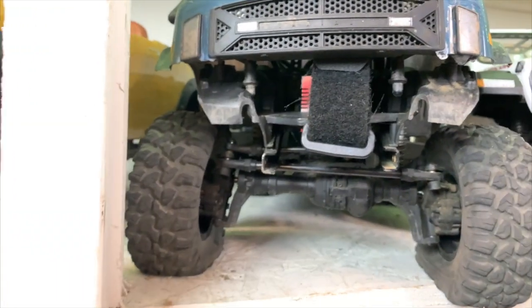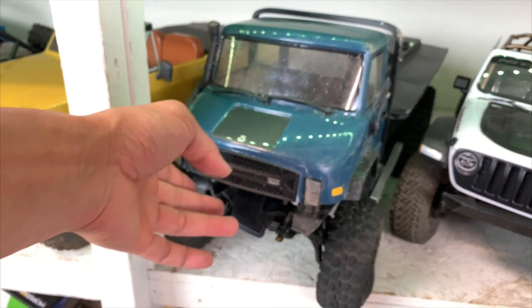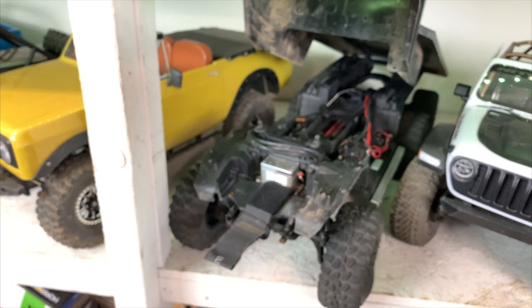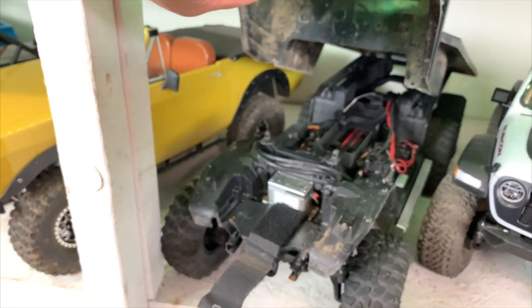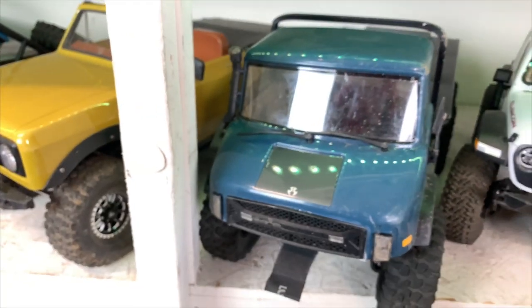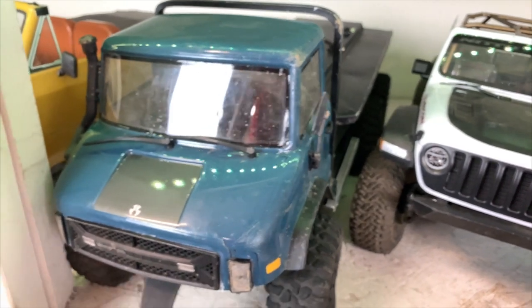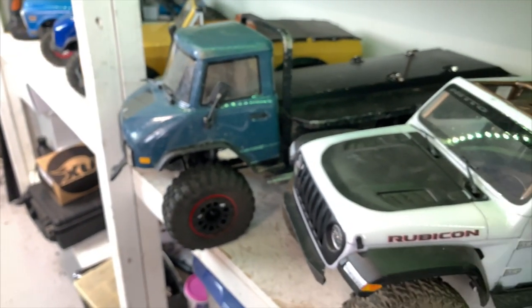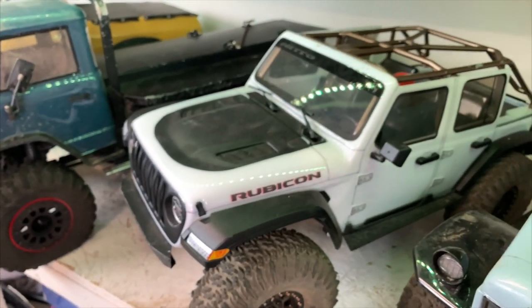Next one is just an amazing vehicle — the Traxxas TRX6. It currently has our option body on it. This one has seen the most beating of all our cars. It's got a Hobbywing 550 Axe super torquey motor and a Pro-Model servo. We jump this vehicle, bring it underwater, crawl up hills — it's the most amazing vehicle ever. It's still on stock tires too. We're going to do all our mods here and maybe drop the body to make it a belly dragger.